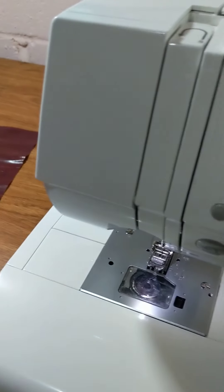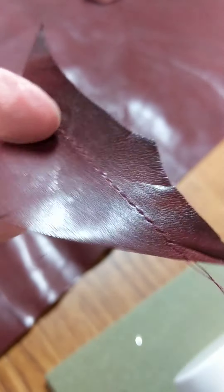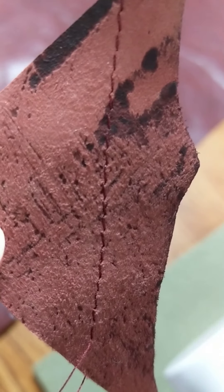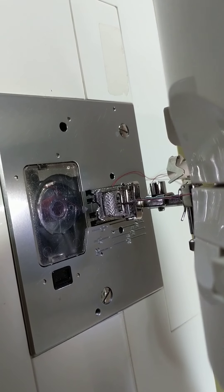Alright, I'm at my sewing machine right now. Here's the scrap that I used to test my thread tension and to see if I had the needle working right. This is a stitch length of four on my machine. You want a large stitch length for leather and I'm using a special roller presser foot to be able to get this through well.